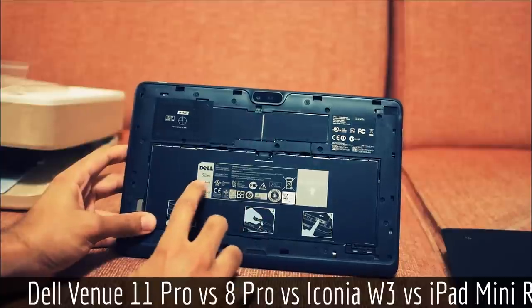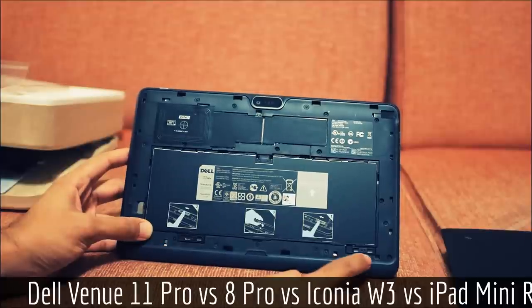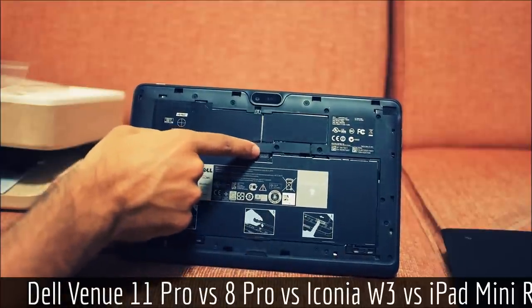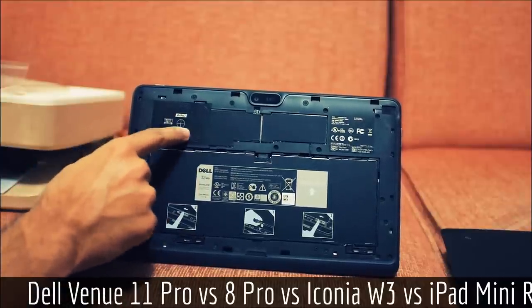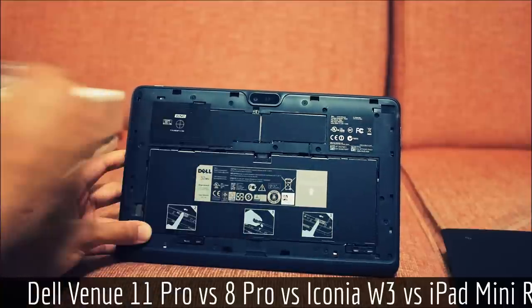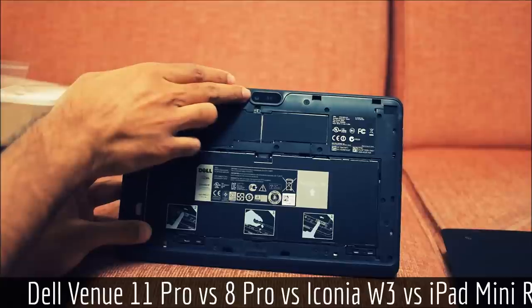Here you can see it's a 32 watt-hour battery, with two latches holding it in place and a standard ZIF connector. Here you can see the NFC antenna, and presumably that's some internals like the mini PCIe slot someone found. Here you can see the 8 megapixel camera.